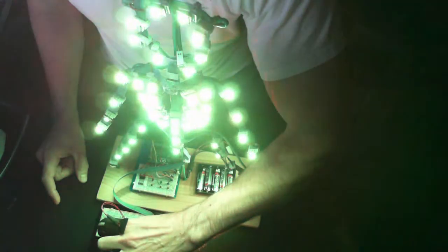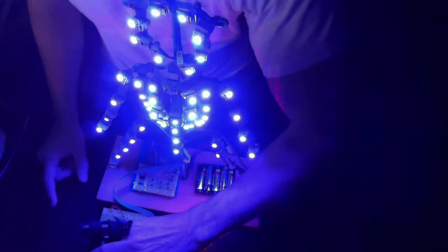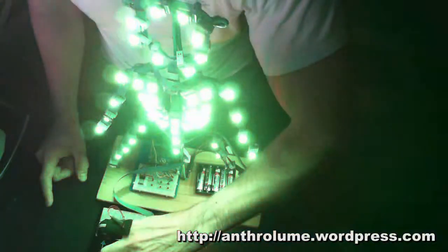I could use this to control any real-time parameter — flash rate, brightness, anything I can think of.